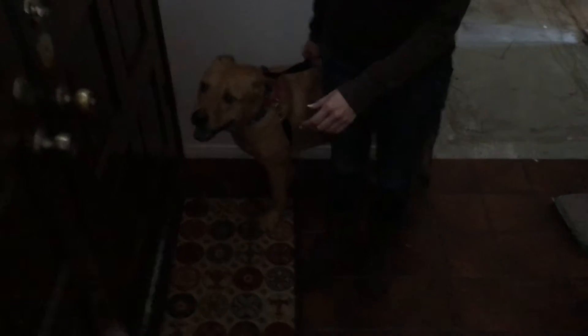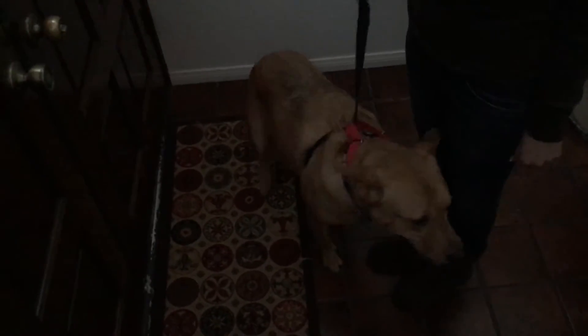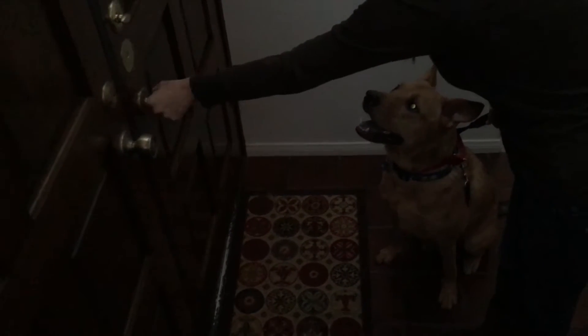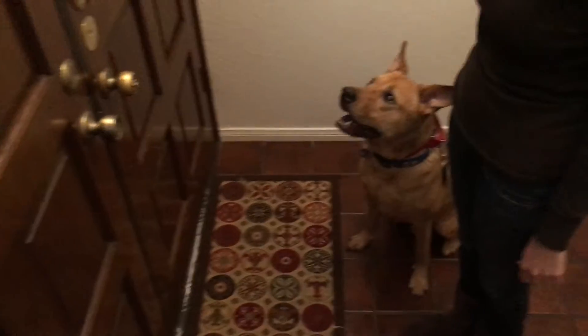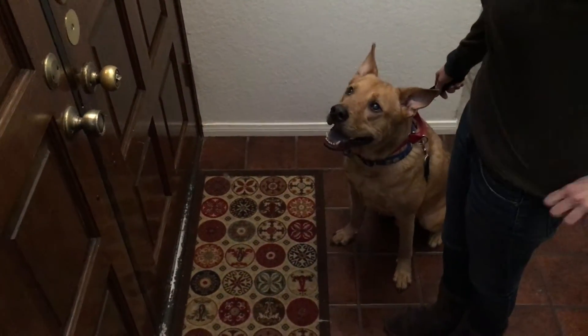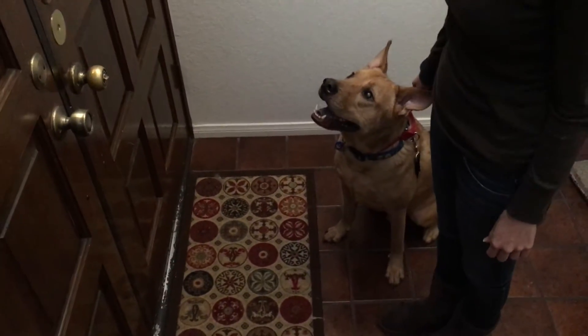Now let's address the door — maybe a little bit further away so that he can remain in a sit. Tell him to sit. Now reach forward and just jiggle the handle of the doorknob. See how that jiggle caused him to get up? Put him in a sit again facing the door. Now reach forward and jiggle it again, and jiggle the deadbolt. These are what we call triggers. We want to practice doing these so that he understands just because he hears something that precedes the door opening doesn't mean he has permission to run out.